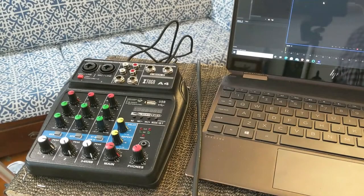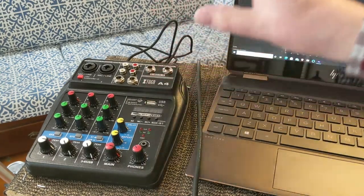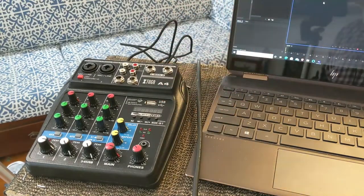Hello, welcome back to the Green Workbench. This video is a little bit different — it is not a full review. It is just a walkthrough of a specific function of the A4 professional four-channel mixing console. The one I have is branded Tuga, but there are multiple brands you can buy.